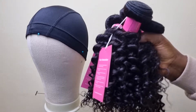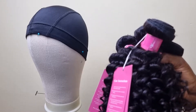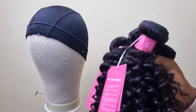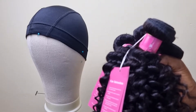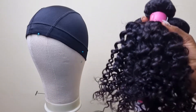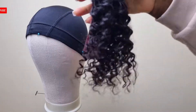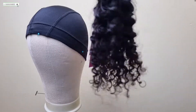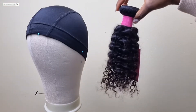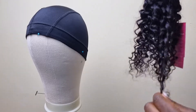This video will be divided into two parts — no separate styling portion since it's easy. Part one is just the review; part two will be the weaving. Now for the length: this is 14 inches, and you can see without me doing anything that it is true to length.